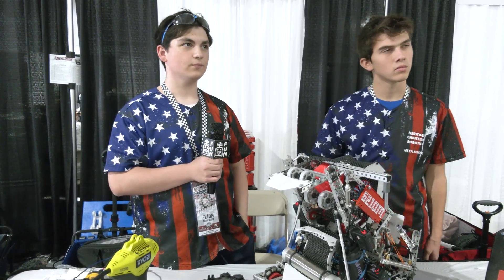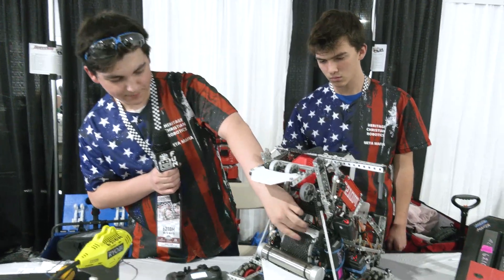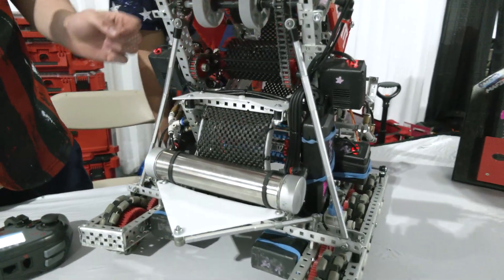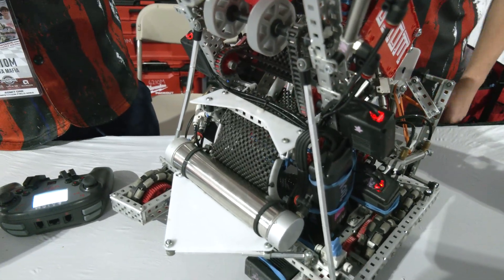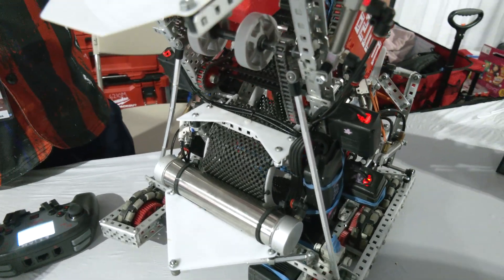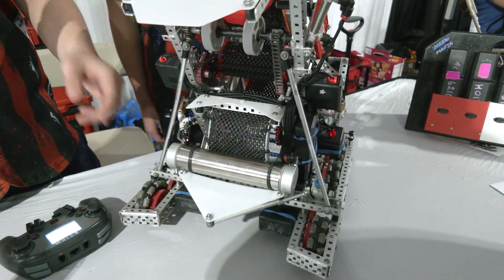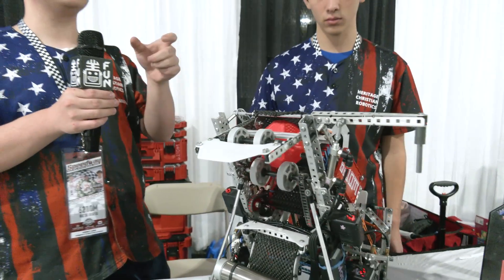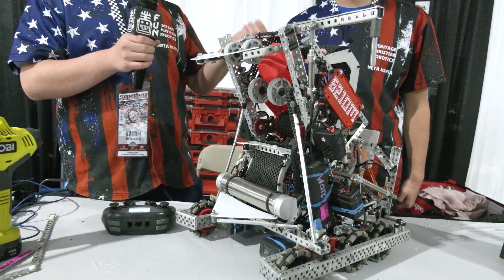Has your team done anything to improve scoring on the mid goals? Yeah, actually we have an aligner for the mid goals too. It's just a piece of plastic, similar to a V-shape, that aligns along the center of that goal. Since there's no metal we can't do the same thing as the main goal, but you can use the actual plastic goal itself, kind of like how you would last year with the goals.